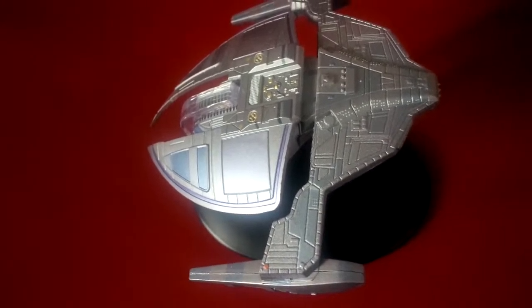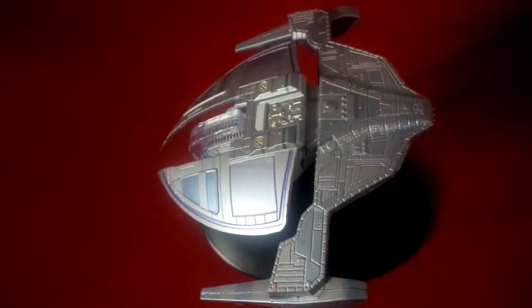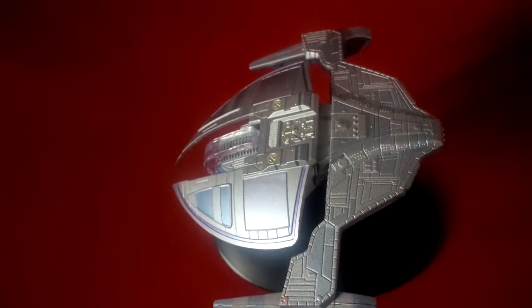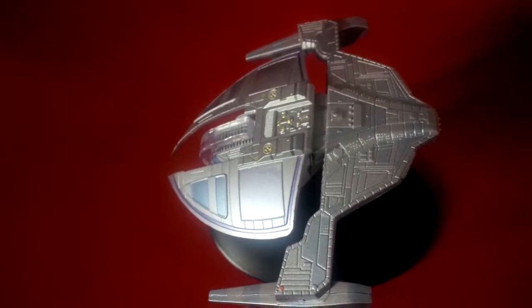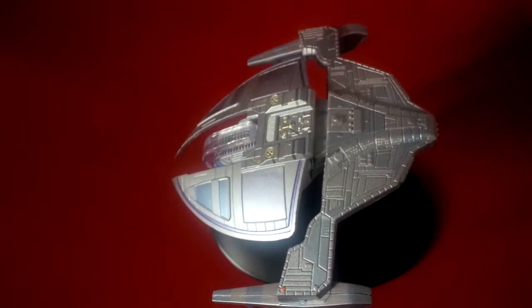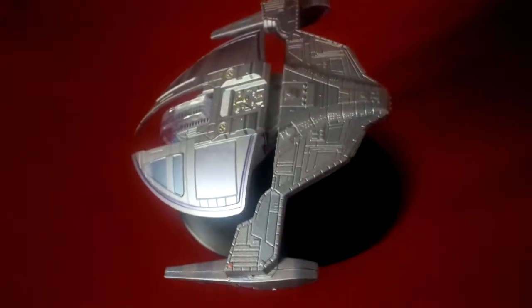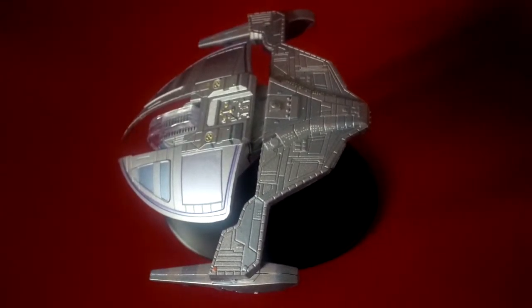I was just trying to find some details on the Dominion ship, the Jem'Hadar attack ships. The fighters are about slightly more than 90 meters, and usually the crew complement is one Vorta and 42 Jem'Hadar. They're about warp 7, slightly more than warp 7, so they're not as fast as some of the Federation vessels.